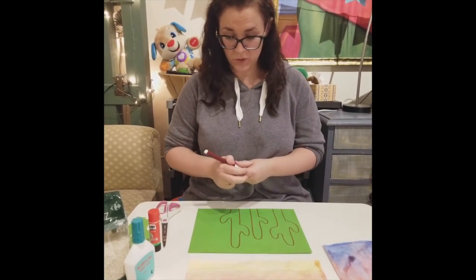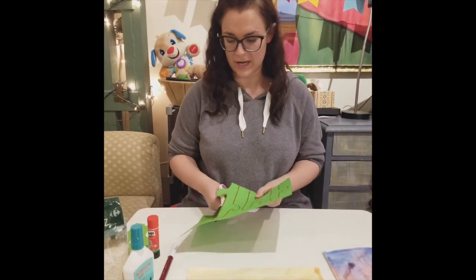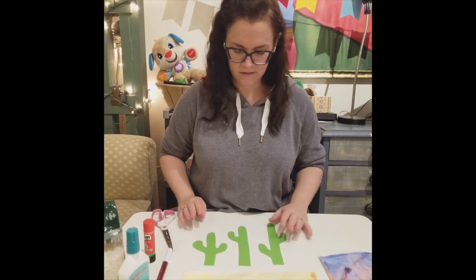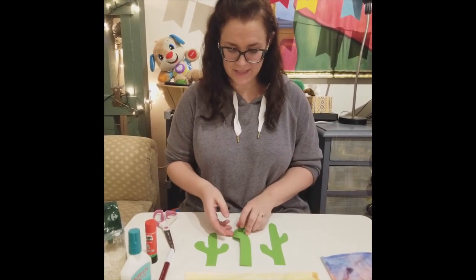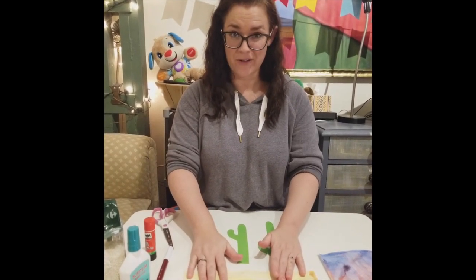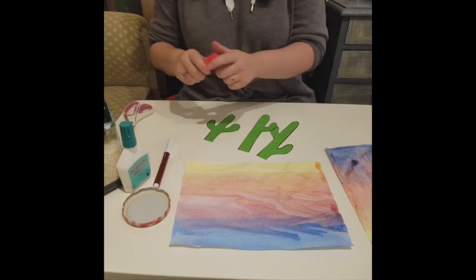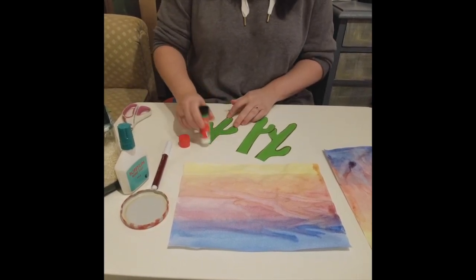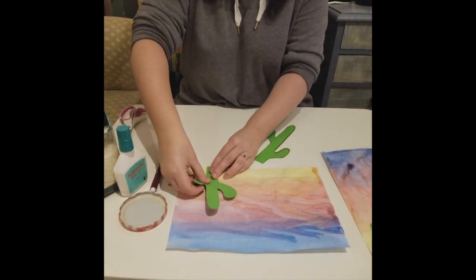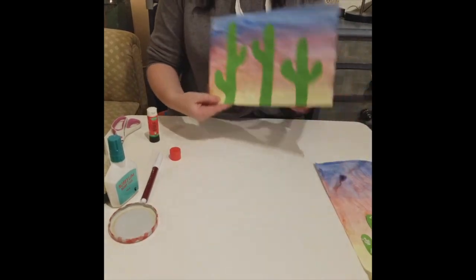Once you have your cactus shapes we're going to cut them out. So of course you'll use your scissors. Here's one cacti, two and three. Now remember my trick — the line is on the back. So when I go to glue my cacti onto my background I'm going to glue on the line side. Take my glue stick, put just a bit of glue on the back, and now the lines go down so you can't see them in my picture.